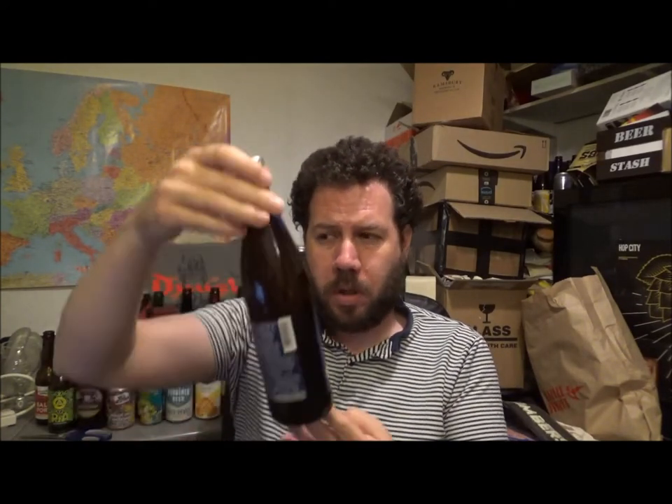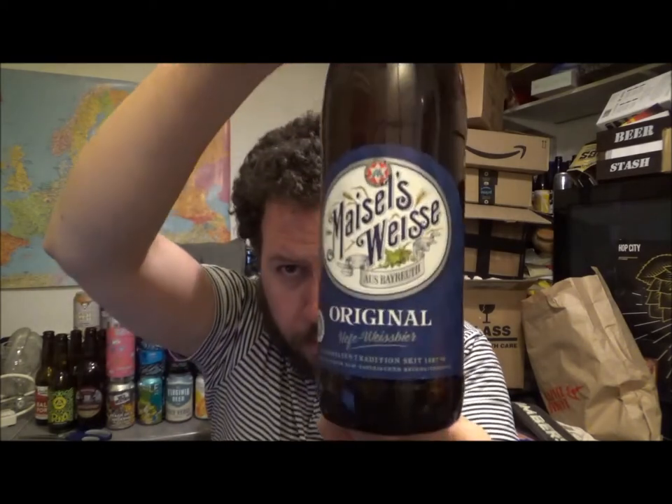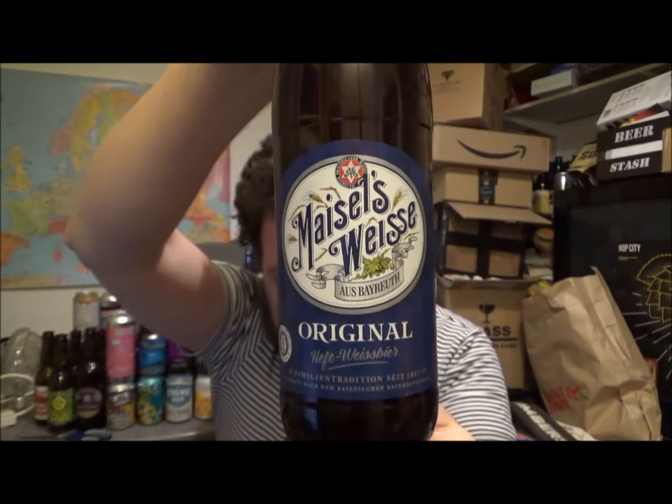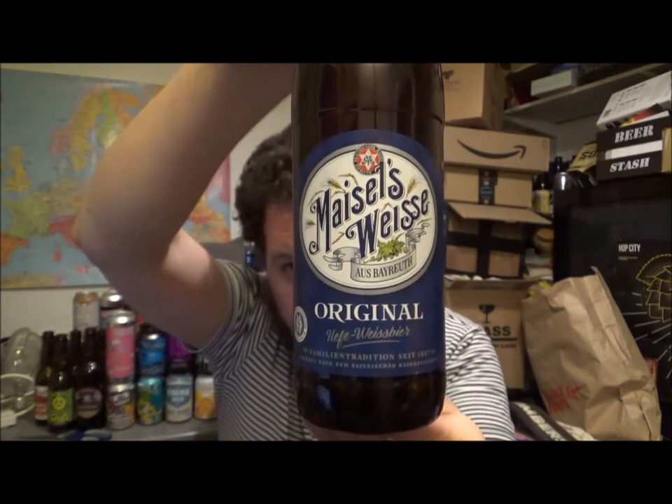Hello, thanks for joining me for another review. Today we've got a beer from Brewery Gabry Meisel and this is their Meisel's Weiss. So it's a Hefeweizen from Germany then.